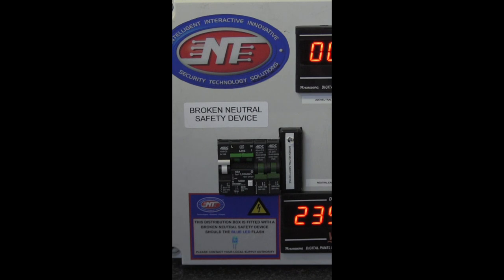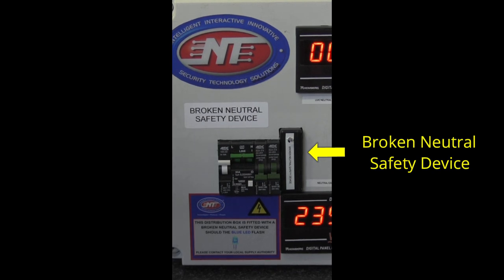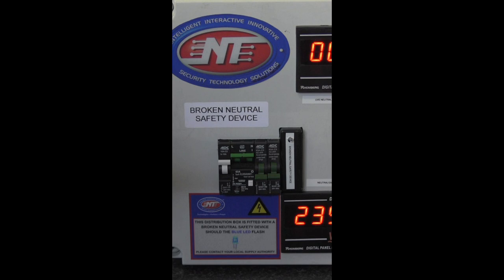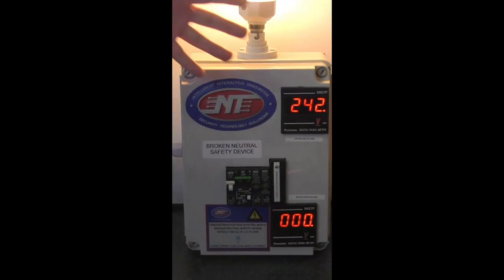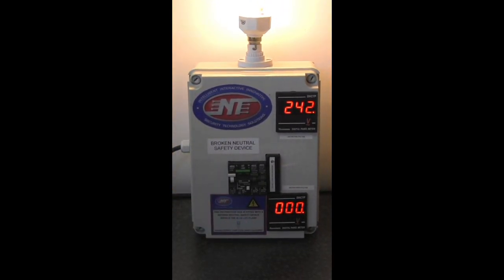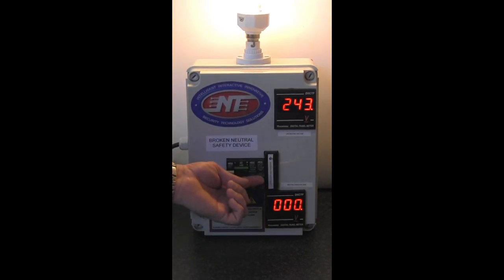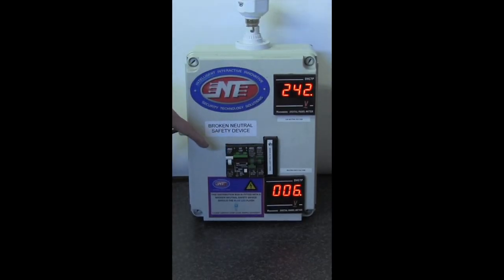To solve this particular problem, Tama Technologies has developed a broken neutral safety device — a very small unit that is complementary to the RCD or earth leakage and is very cost effective. I will switch the neutral back in — you will notice the lamp is burning, the voltage is back, and the neutral to earth voltage is zero, which is how it should be. Once we switch in the broken neutral safety device into the circuit and create a broken neutral condition, you will see that it immediately trips your earth leakage.